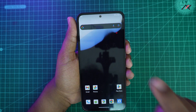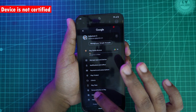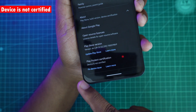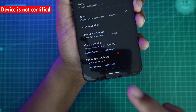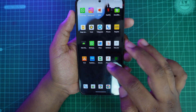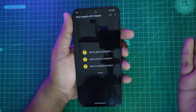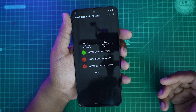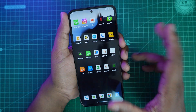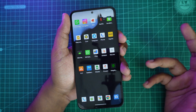The second major problem — especially for me — is that if you open the Play Store settings and check 'About Phone,' the device is not certified with Google Play. This means GPay won't work, and when you run a Play Integrity check, it just fails. Play Integrity is completely broken, which definitely affects your banking and UPI payment experience.